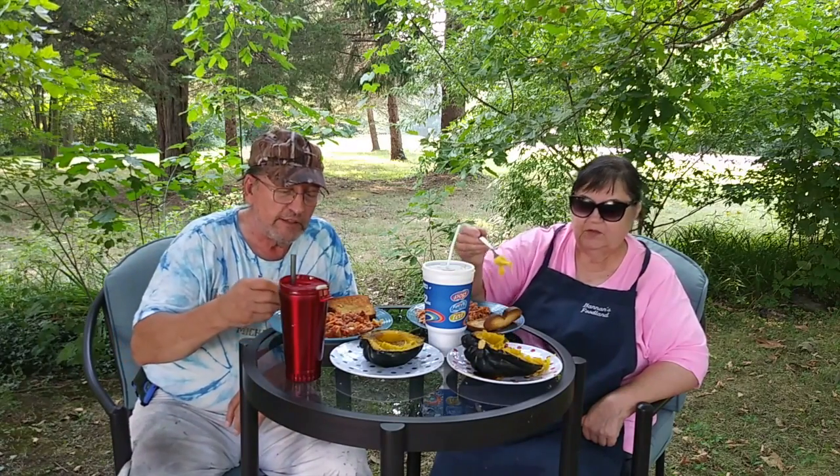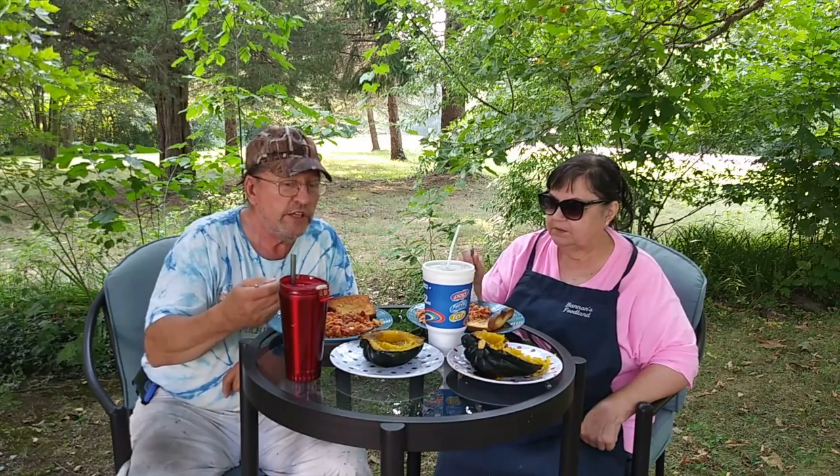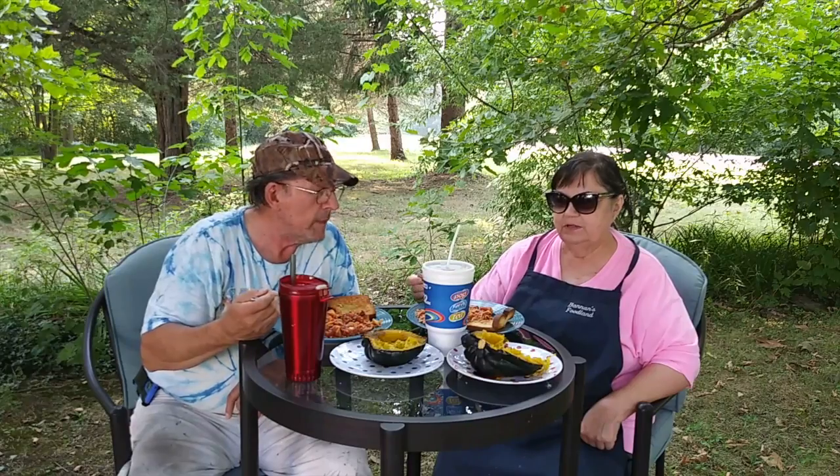I'm glad you all could join us. Grab a plate and come on over. It's too bad you couldn't smell the aroma through the video and have a little taste. Smells like tomatoes a lot and garlic - smells like an Italian kitchen.